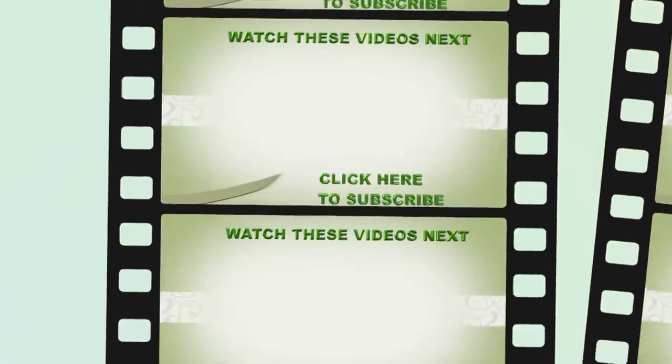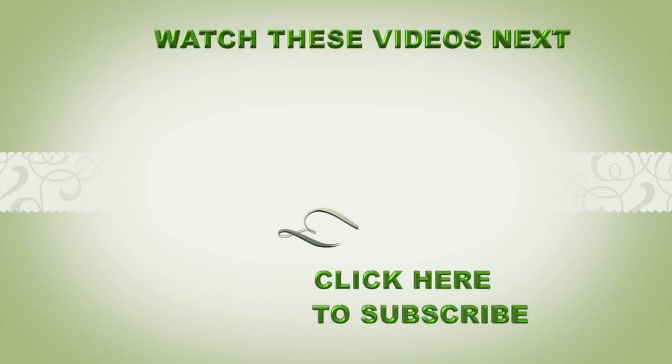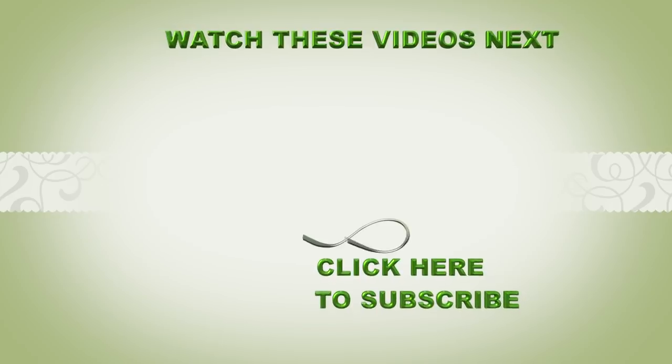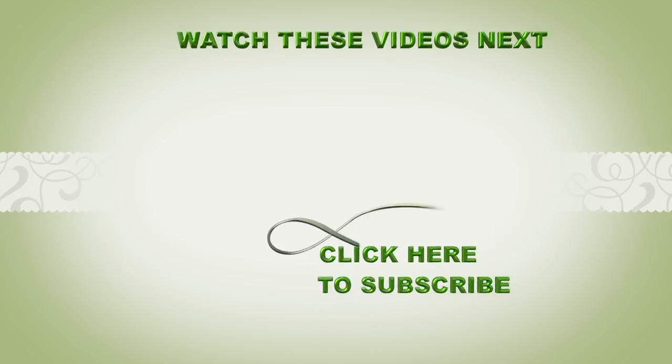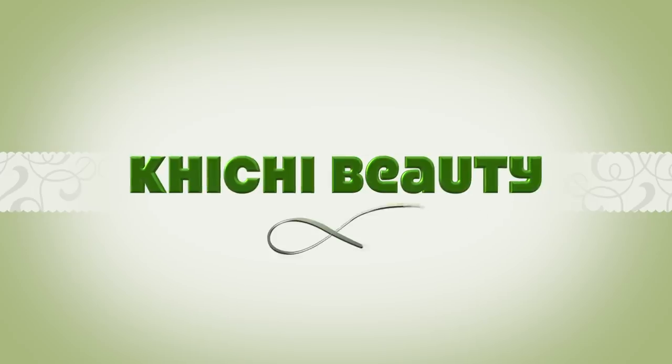Now if this was your first time watching and you want to see more of these videos, look below — you're going to see the word subscribe. Click on it and you will be subscribed. For all of you guys, if you want to know exactly when I post a video, click the little bell and you will get a notification as soon as I upload. Thank you all for watching and I'll see you in my next video. Bye-bye.